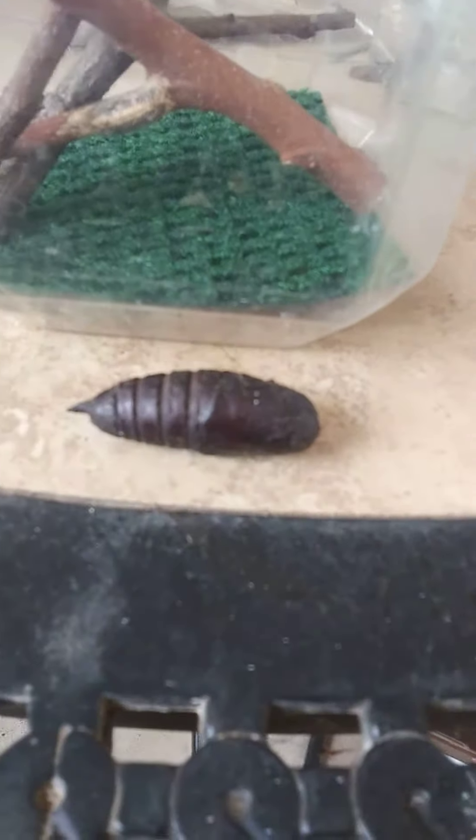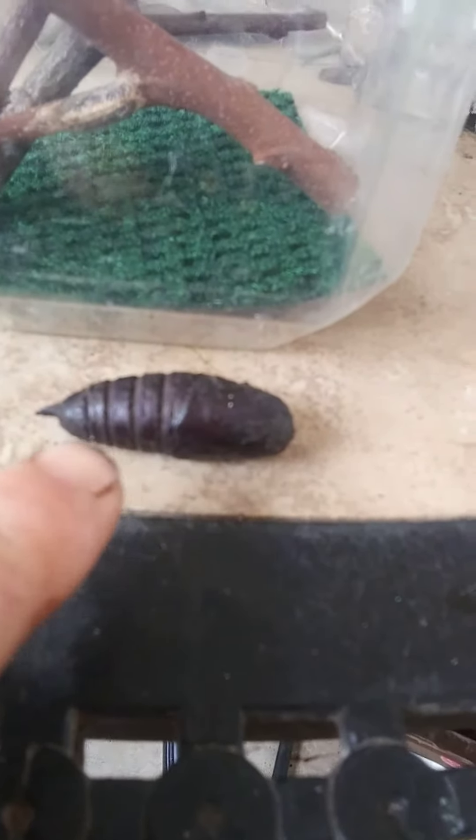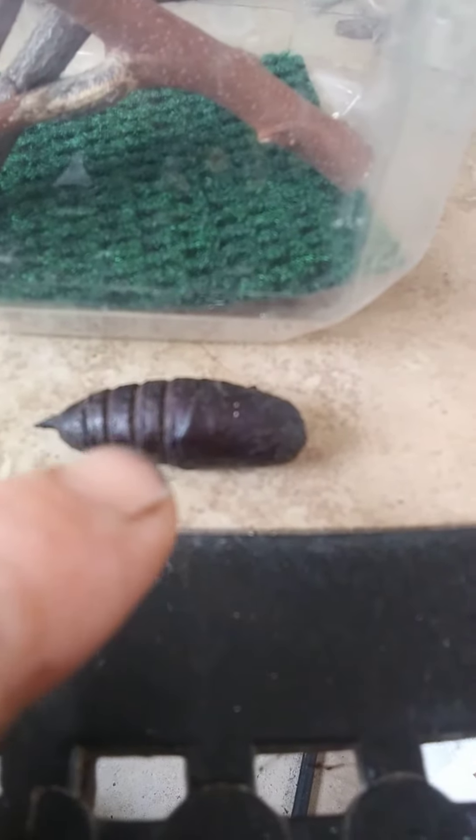I probably had just knocked it out while I was raking, so I picked it up and rescued it. Got the critter jar ready — the lid's right there. We're going to put it in there.